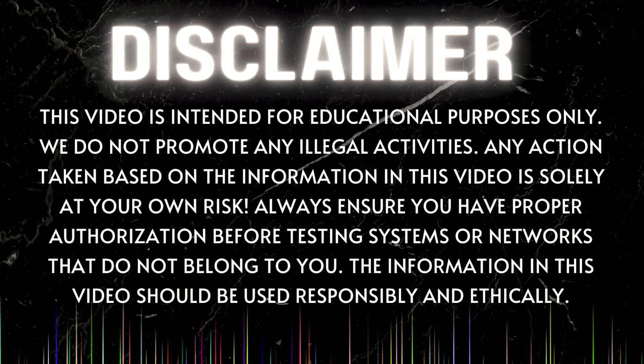This video is intended for educational purposes only. We do not promote any illegal activities. Any action taken based on the information in this video is solely at your own risk. Always ensure you have proper authorization before testing systems or networks that do not belong to you. The information in this video should be used responsibly and efficiently.